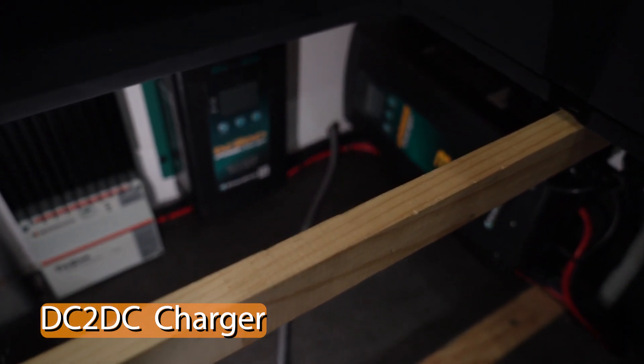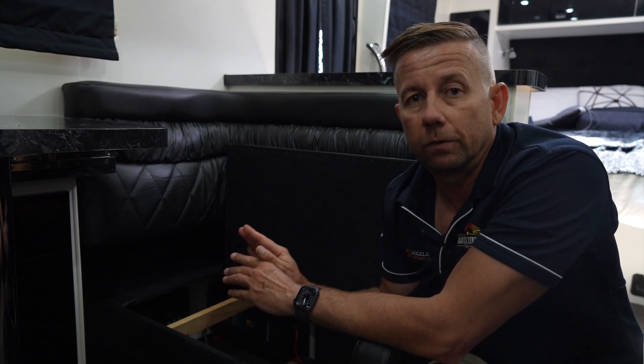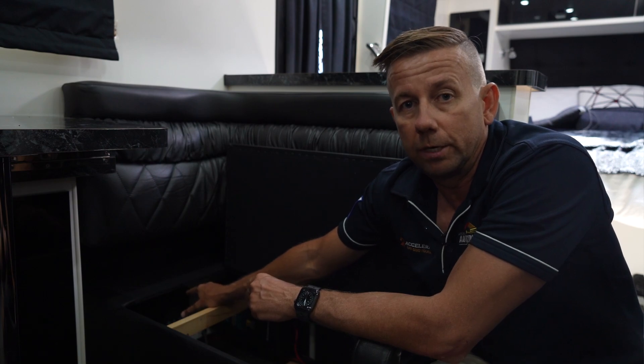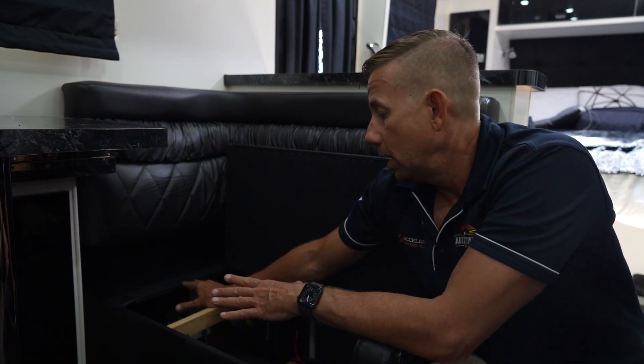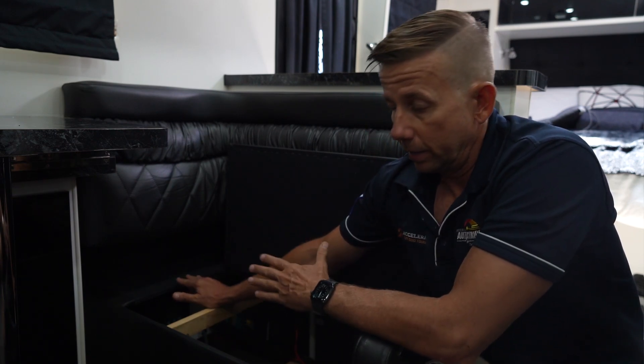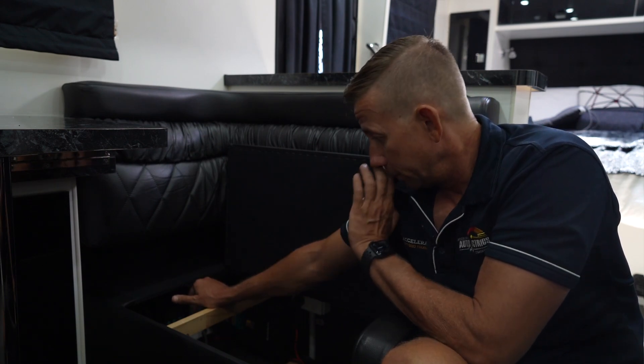Moving along to the DC-DC charger — we've used the Enerdrive 40 amp DC to DC. When we plug in our car through our Anderson plug, that'll charge the batteries at 40 plus amps. We've also used the solar feature on it to run out to an Anderson plug, so if we're under trees or want to boost solar, we can run a solar blanket into that unregulated and use the DC-DC charger — which is a full MPPT charger — to regulate the solar. This means we've got two solar regulators in the van running independently, one running all the time whether driving or not.